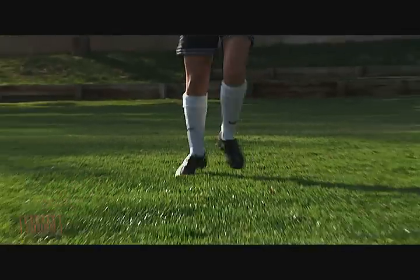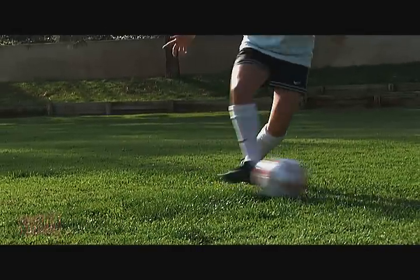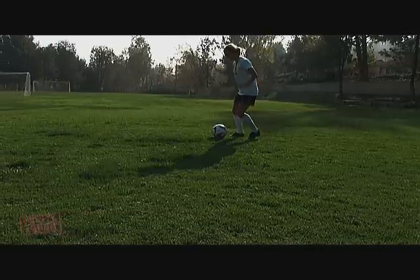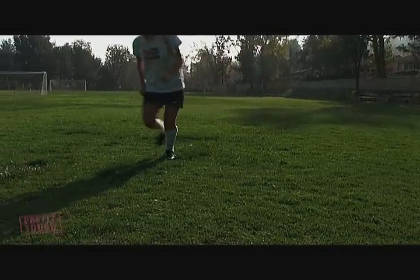When trapping a ball, slightly lift one foot off the ground and stop the ball using the inside of your foot. Keep the ball close to you so a defender can't take it, and be ready to dribble or pass it away. Try not to step on top of the ball to trap — it is easier for a defender to steal it, and you might miss it completely or even fall over.